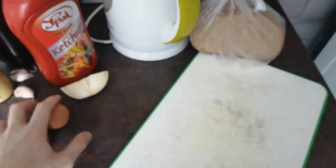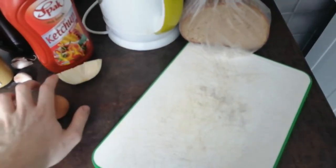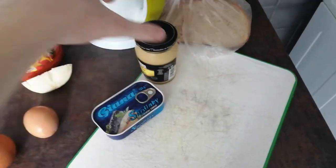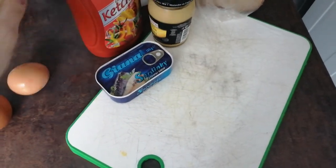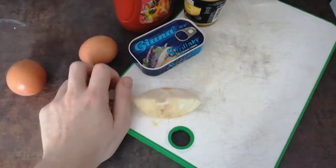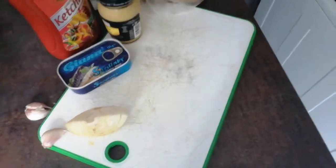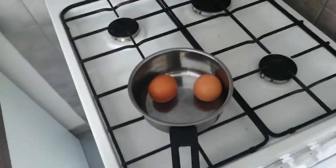We start by putting it on this bread that I got here. We need some eggs, some sardine fish, some ketchup and mustard baby, some onion and garlic — so you know it's a good recipe. Now we start by hard-boiling the eggs.